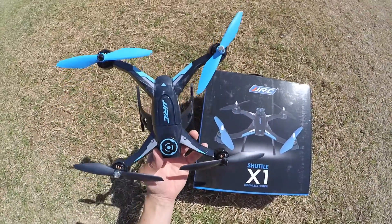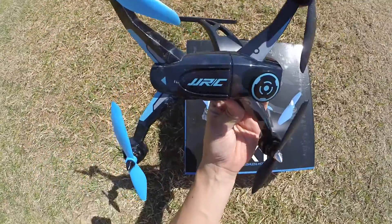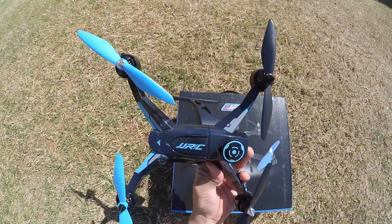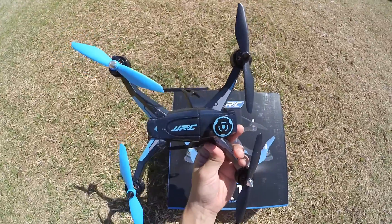Hi everyone, today I am here with the JJRC X1. This right here is an amazing quadcopter. It is not a quadcopter for beginners — it is a more intermediate to advanced quadcopter.